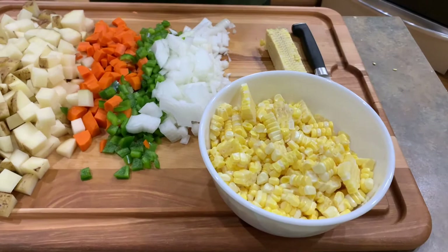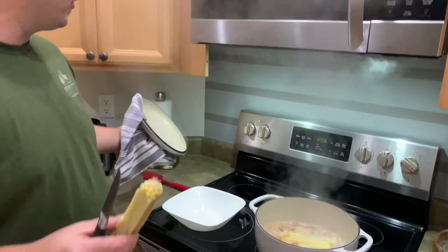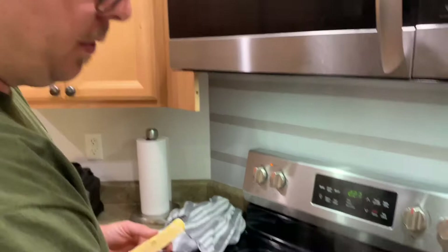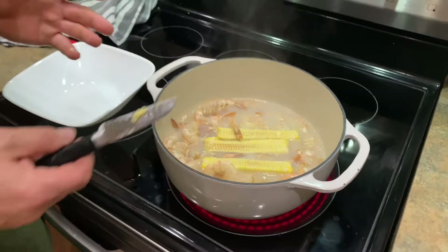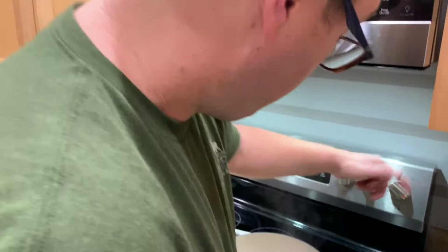I did forget to mention this earlier, but when we're talking about the shrimp stock, I went ahead and cut the corn first off the cob. Right now we have great sweet corn — you can use frozen and you can use canned. What I did was put the corn cobs in the water with the shrimp. This is almost the exact same thing we're doing with the shrimp shells — we are trying to extract the maximum amount of flavor from the ingredients we've got. So this is how we do it.